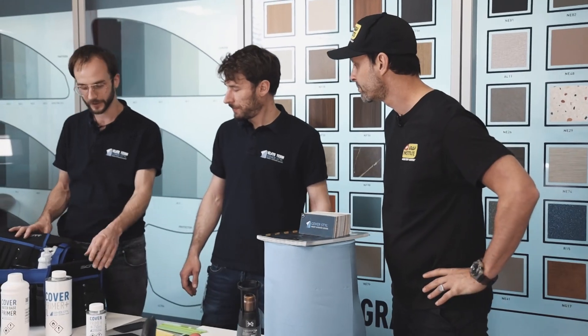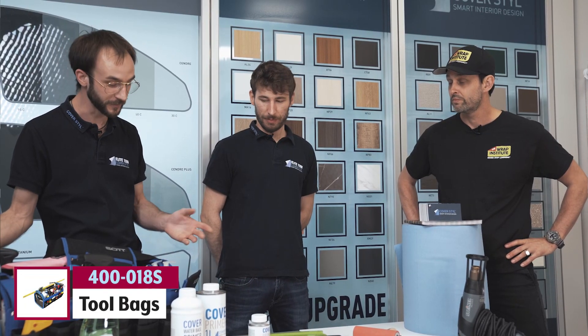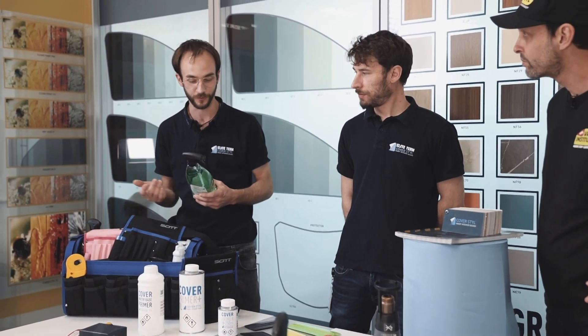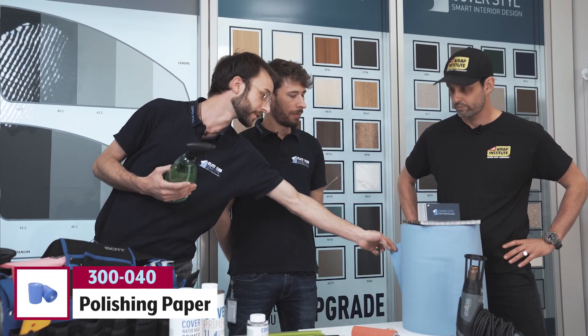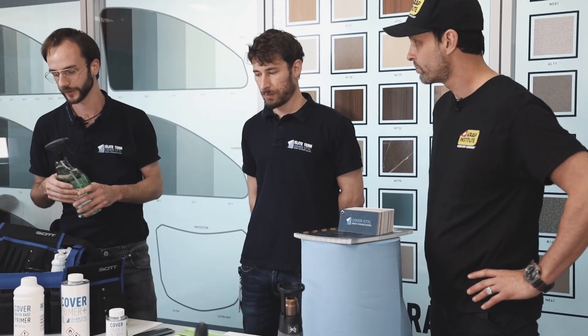First of all, you need to have a good tool bag and toolbox to keep all the tools — that's mandatory. After that, you need a cleaning product. This is a surface cleaner, one of the most well-known ones. You need to use it on the surface all the time to clean it, and use it with lint-free paper that won't leave any dust or debris on the surface.